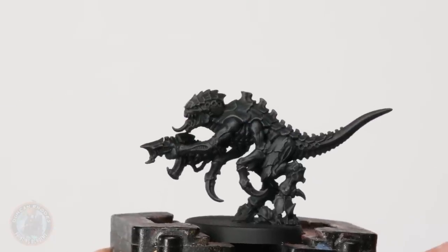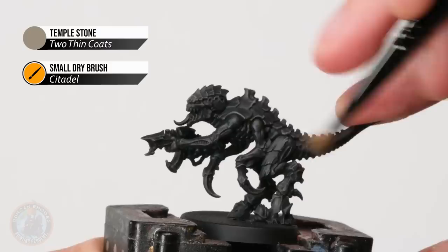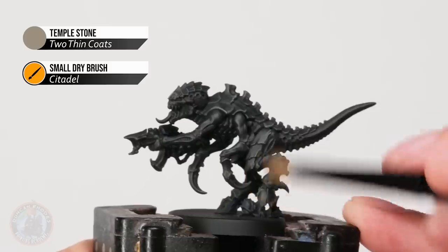Once that's done we repeat the process using Temple Stone, only a little bit lighter this time — gently flicking it on — because with this colour we need to be careful not to overdo it. We just want to catch the sharpest bits of texture across the miniature.